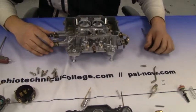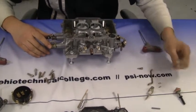Next, install the auxiliary pump on the side of the carburetor and the spring.